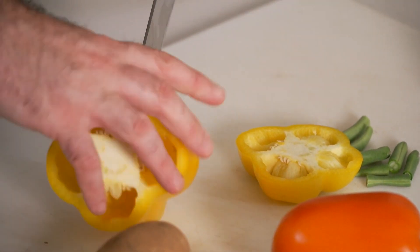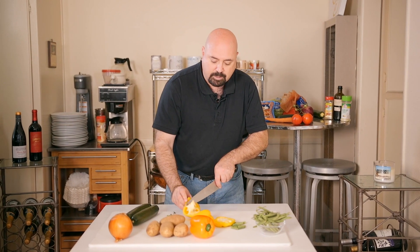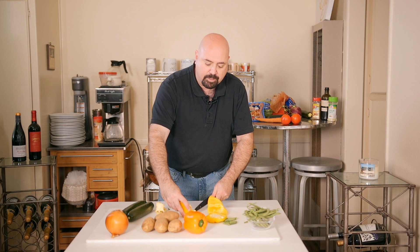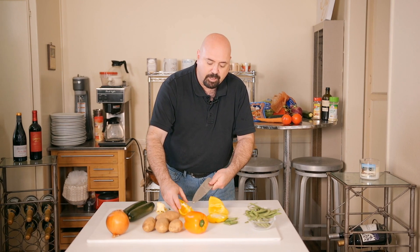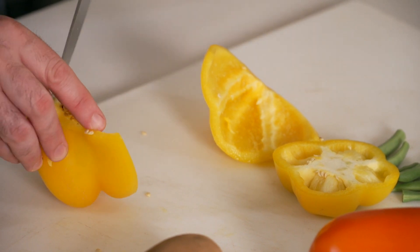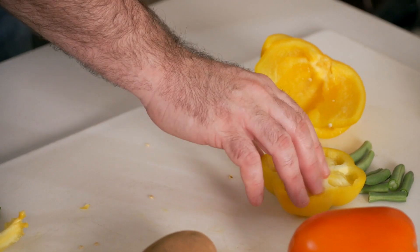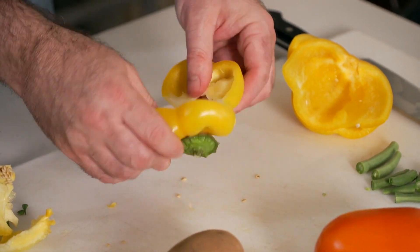We're going to prep the peppers: cut the top off and clean out the pith and seeds, leaving everything else intact for cooking. I've found that we lose about 25 to 30 percent of our produce because we don't know how to clean it properly. I'll try to be as precise as possible so you can see how much you actually get to eat when you prep properly.